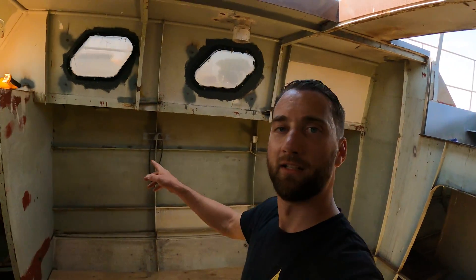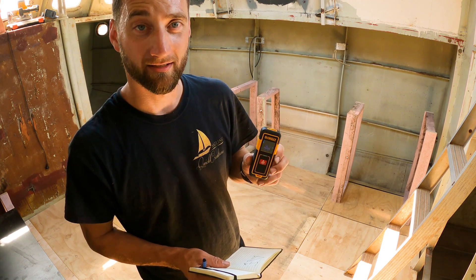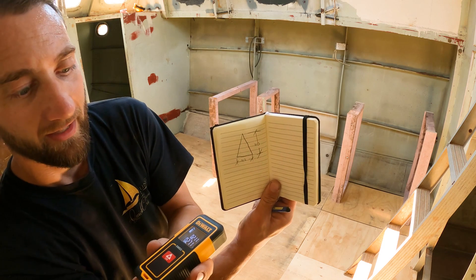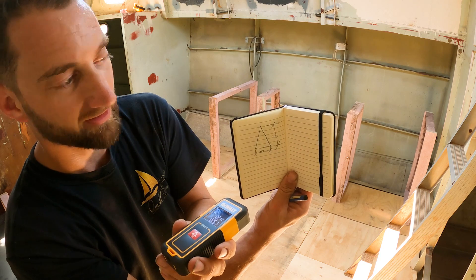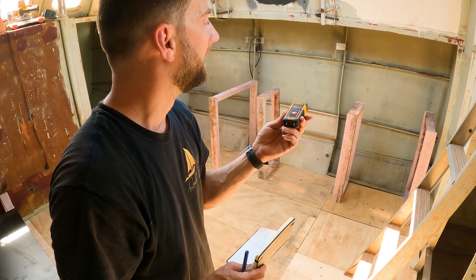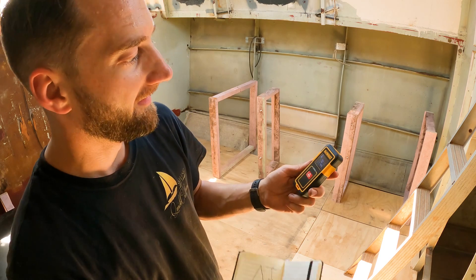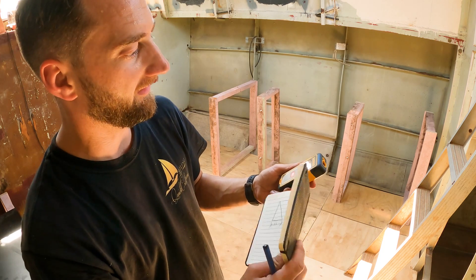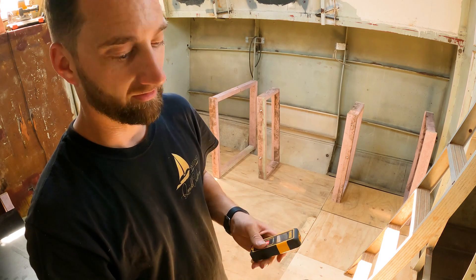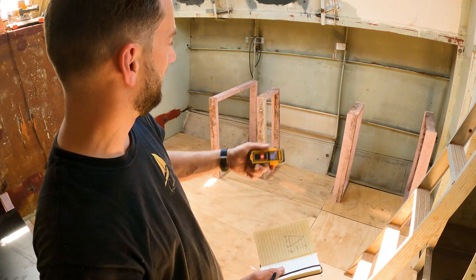I'm going to try and set up the kitchen bench along here. One of my recent purchases is a digital laser distance measure — it tells you the distance with a little laser beam bouncing back and forth. It reads 260 millimetres from the back edge, and pointing it at the hull gives 2-point-something metres. This one is accurate to under a millimetre over 30 metres, which is pretty good. I'm going to measure up the kitchen bench and start cutting a bench to get a feel for the height.